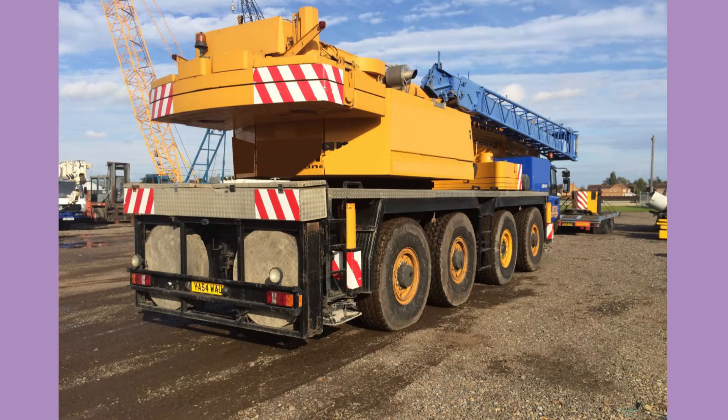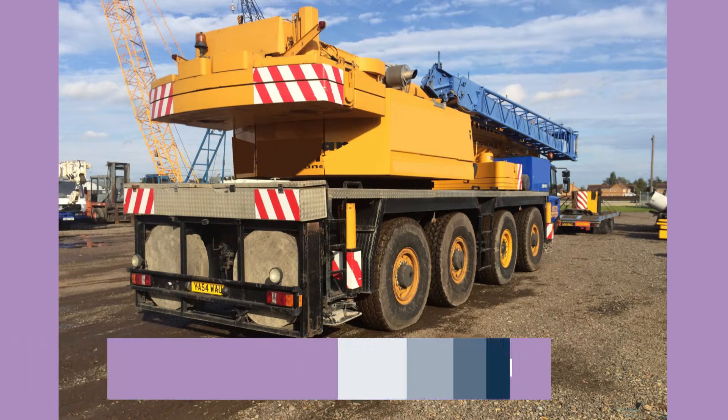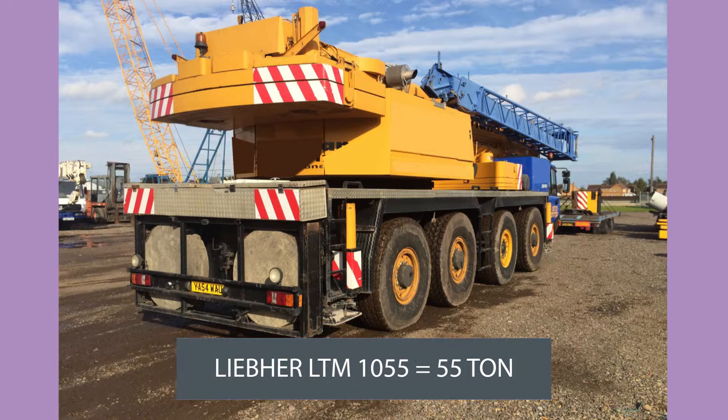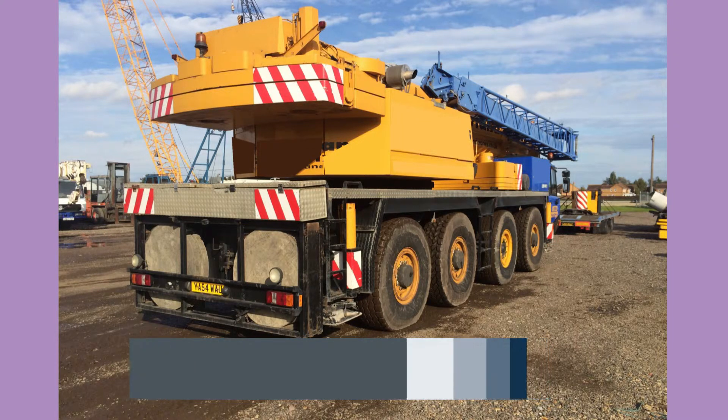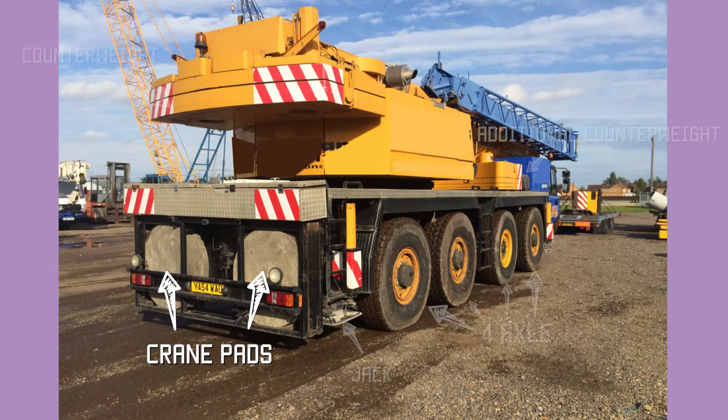This next picture shows another larger mobile crane — a Liebherr LTM 1080. LTM means Liebherr truck mount, which is their term for mobile cranes, and 1080 means it is an 80-tonner. This naming is standard across all Liebherr cranes — for instance, an LTM 1120 is a 120-tonne crane and a Liebherr 1055 is a 55-tonne crane. In the frame at the rear, underneath the counterweights, you can see large round pads — those are crane pads that go underneath the outriggers to stop the crane sinking and falling over.